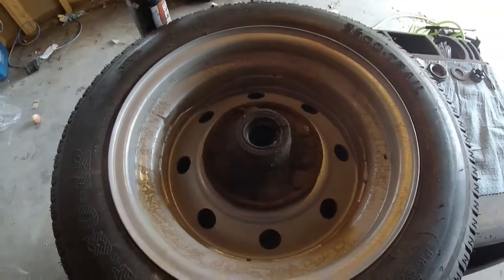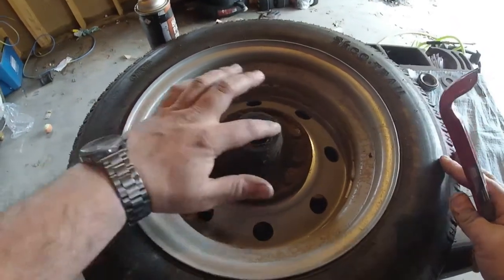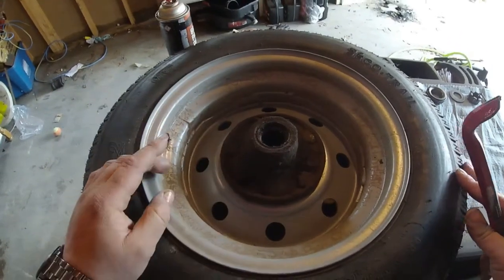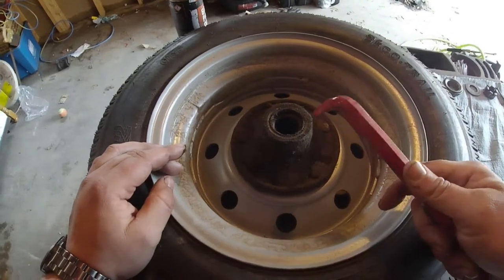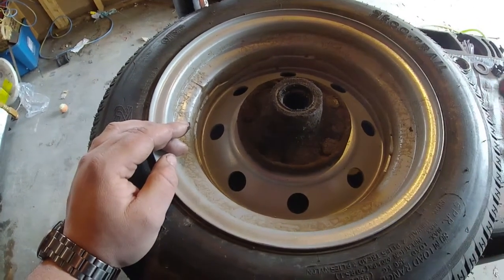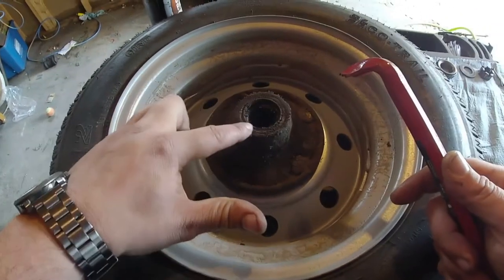This is what the back of the tire hub looks like. Right here is called the rear seal, and this you'll more than likely need to replace. You can go to Northern Tool, Amazon, or an auto parts store and you should be able to find a replacement seal — this one is shot, so I would need a new one.